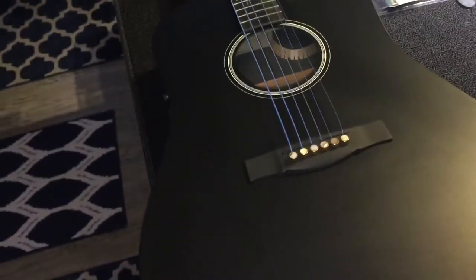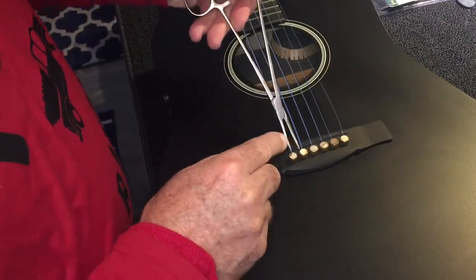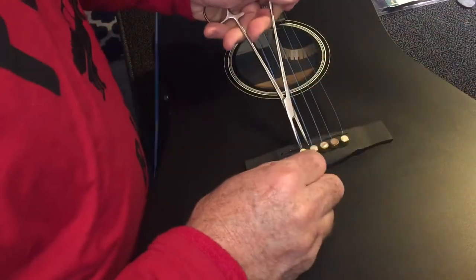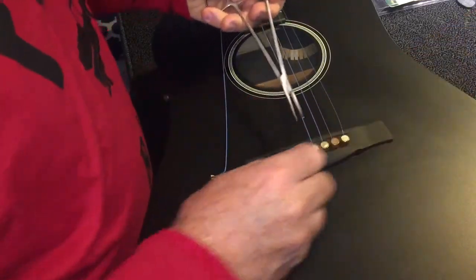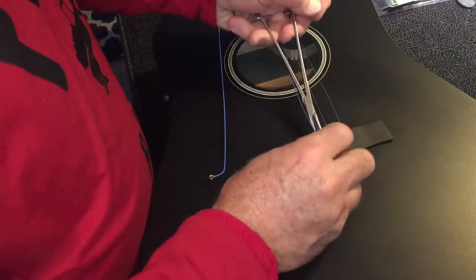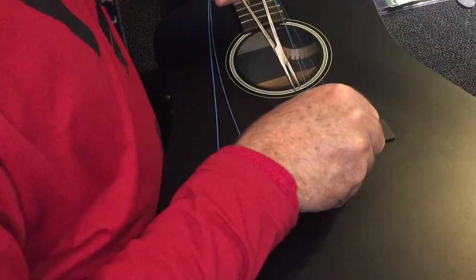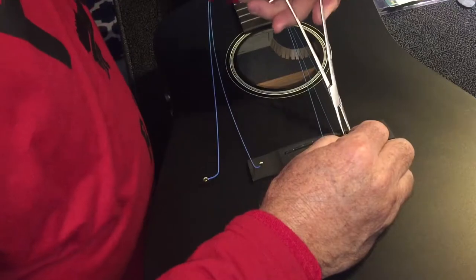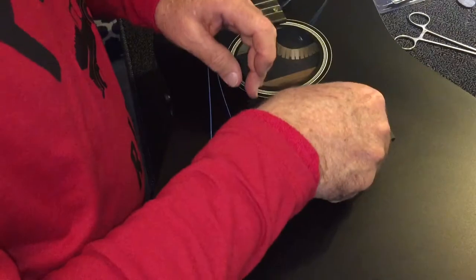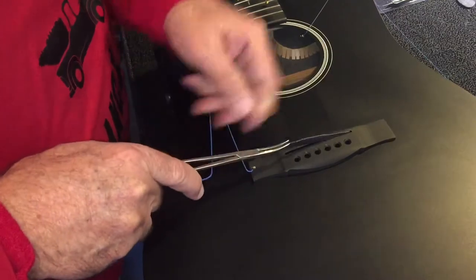We've got a light on down there now so we've got a better view. We can pop these bridge pins. This is a surgical instrument I use — it makes a really good pin popper, no heavy lifting. We'll get all these out and then measure for the shim.